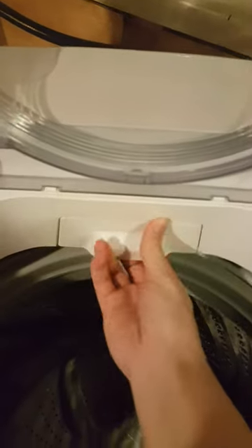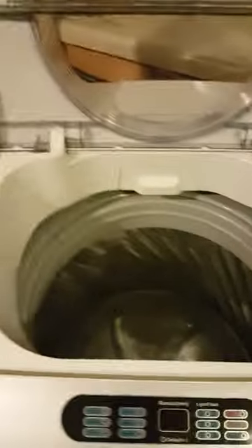I want to show you the inside before we load it up. This is where you put your detergent, and over here this comes out — this is your lint trap. It does hold quite a bit, so we'll start throwing some stuff in here so you can see exactly how much it actually holds.